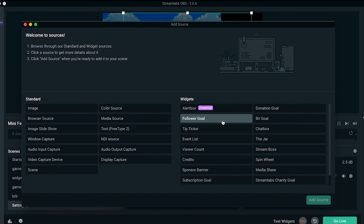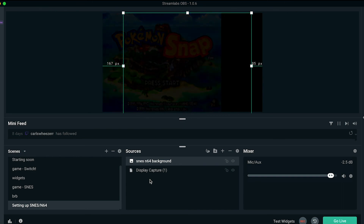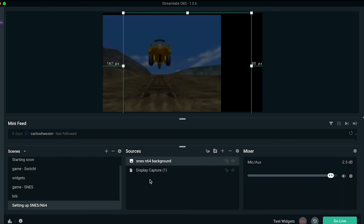You can add an alert box, any of the widgets, your webcam, or anything like that — just make sure that whatever you add is on top of the background and the Display Capture. And that's basically everything you need to set up your N64 or Super Nintendo to stream on Twitch. I really hope you found this video helpful, and I'll see you guys next time. Bye!